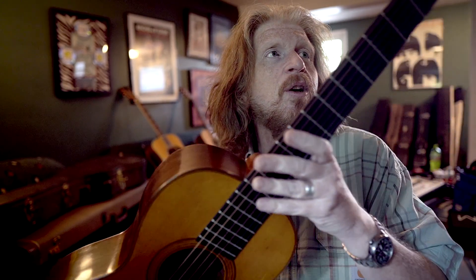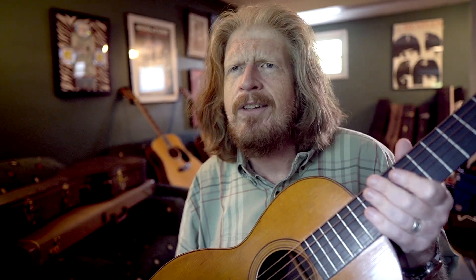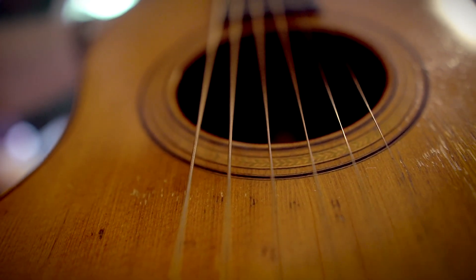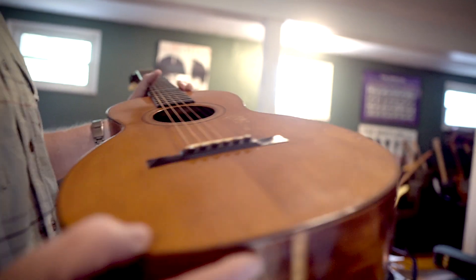If you're a Martin guitar fan, you'll hear guys talking: 'I got a pre-war Martin,' which means pre-World War II, when the building was a little bit different and more desirable. But I've got a pre-war Martin — pre-Civil War, baby.